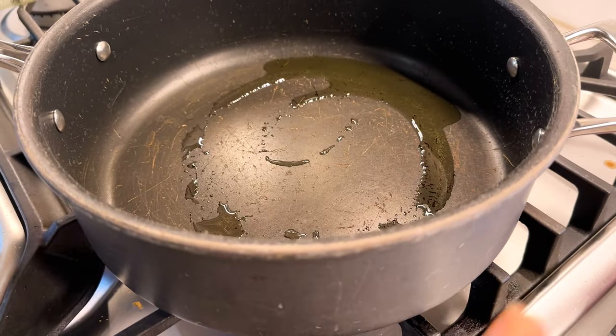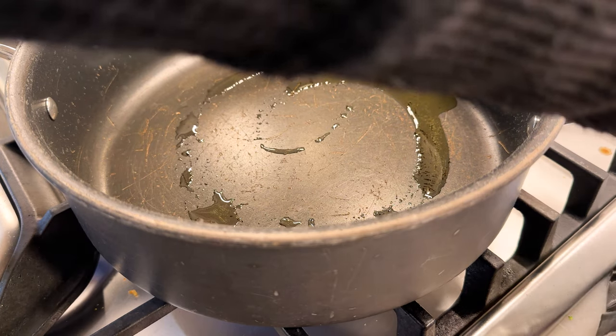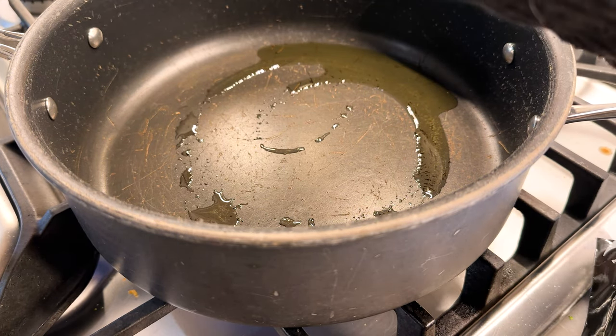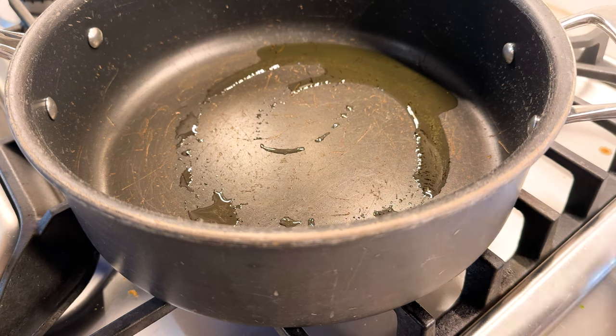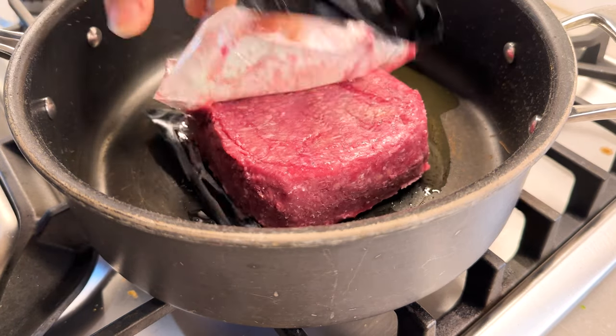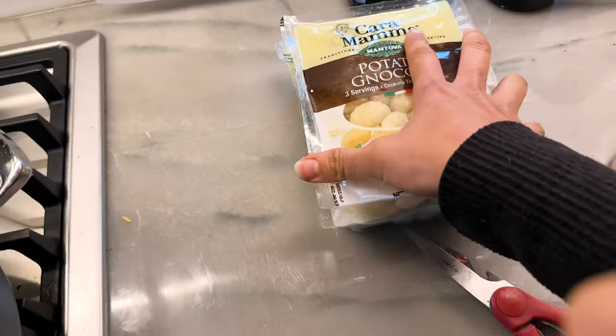We're gonna add the ground beef and the onion. I got a protein for ground beef. I found out that if you just put it in there for like five minutes and just let it burn, it has little crunchy crispy parts — the whole thing doesn't taste burned, you just get those crunchy crispy parts. So let's let this sit for five minutes.